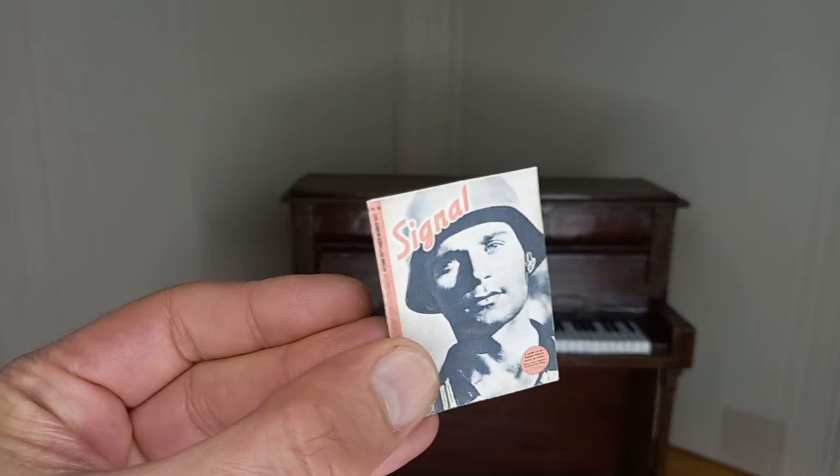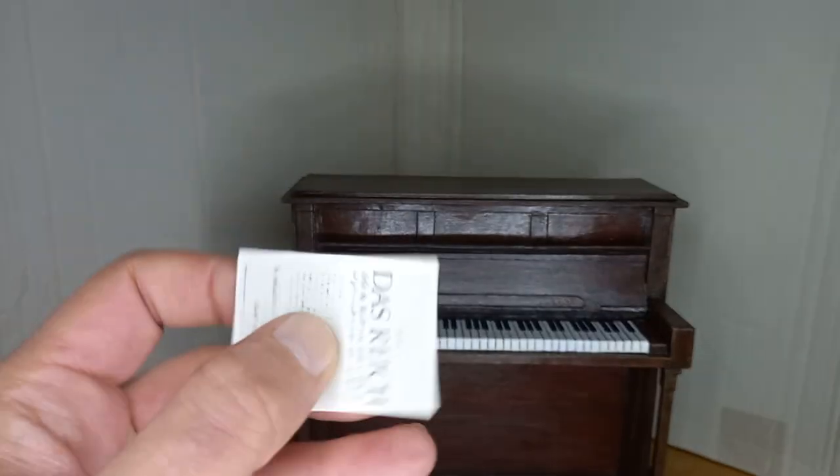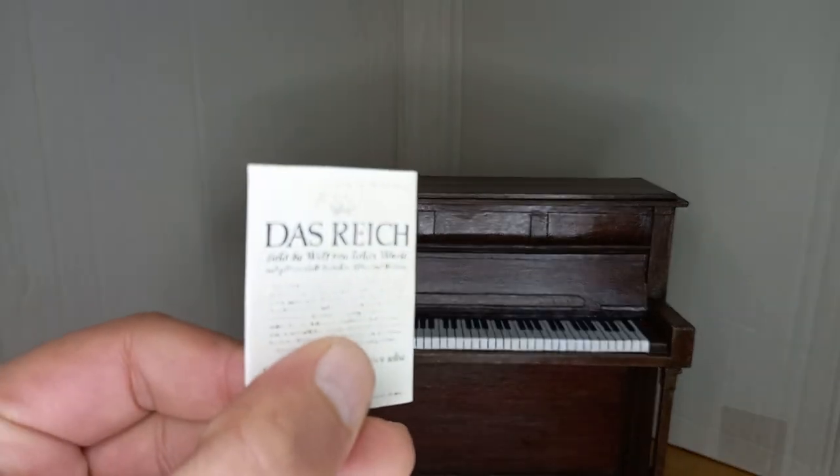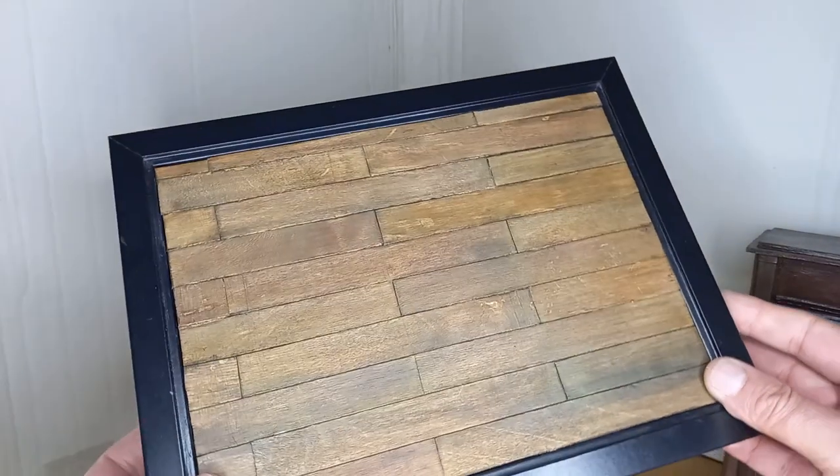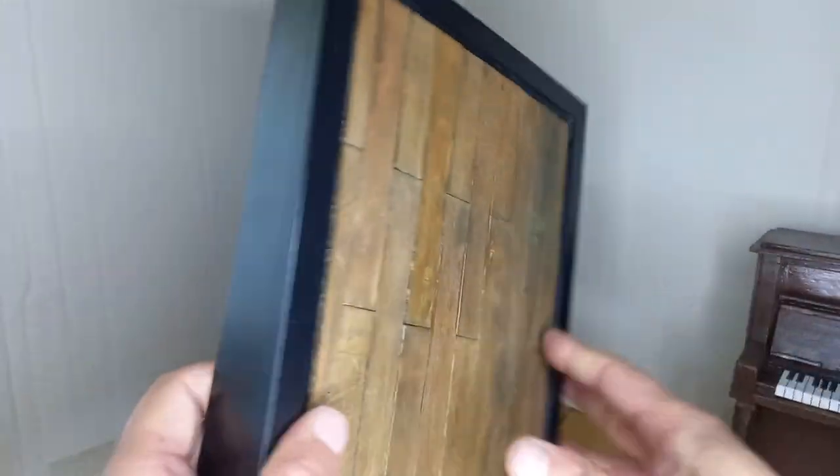One of the 1/6th scale accessories is a signal magazine. It's easy to have this type of prop — just search online and print. The base of the piano was created using a photo frame and small pieces of wood so that it looks like a real wooden floor.